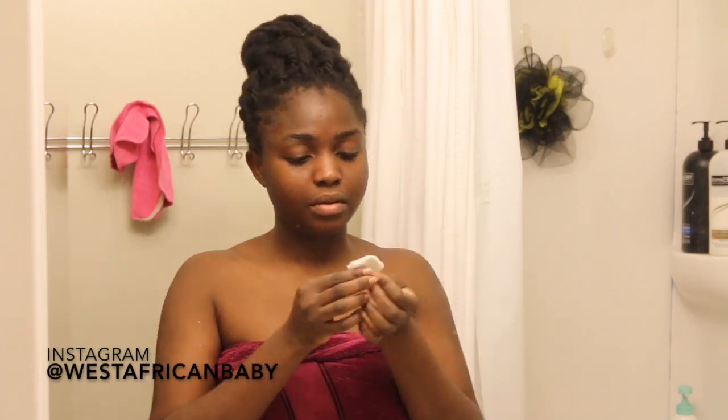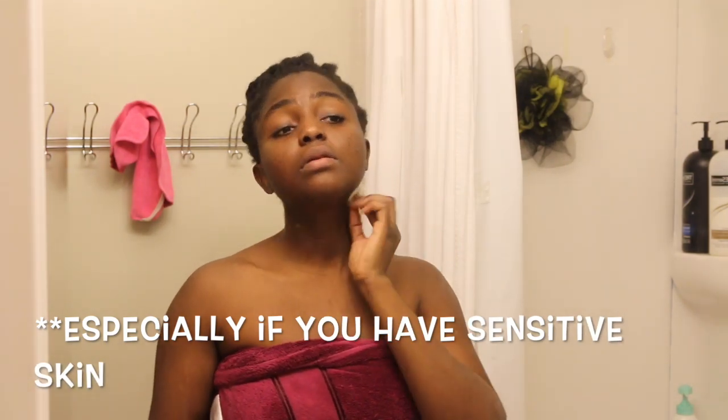Next I apply toner to my face — I always do this after cleansing. Toners help to remove more dirt because sometimes your cleanser might not get everything off, especially if you wore makeup. If you look at your cotton ball and it's clean, you know your face is very clean. Toners also help to balance the pH level of your skin, because your cleanser can throw off the pH balance. When the pH balance is off, it can irritate your skin and cause more acne.